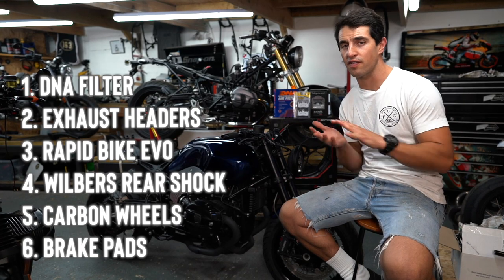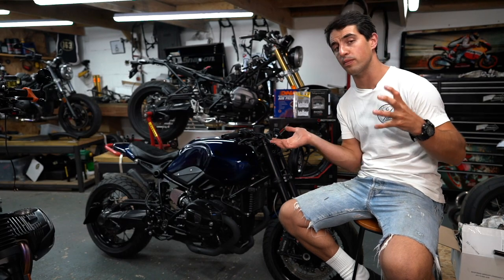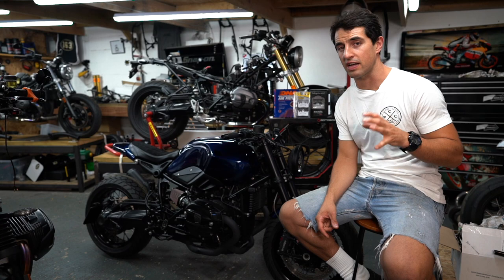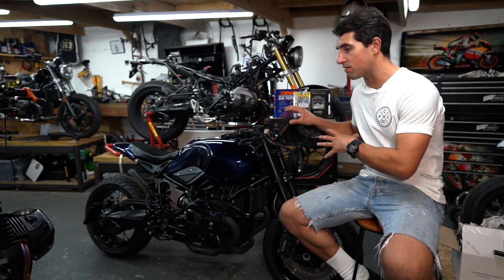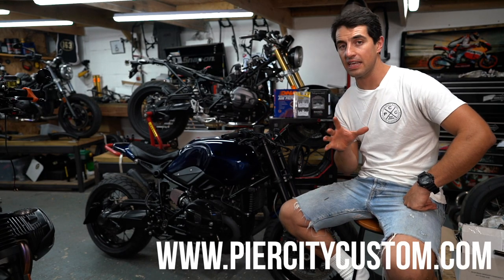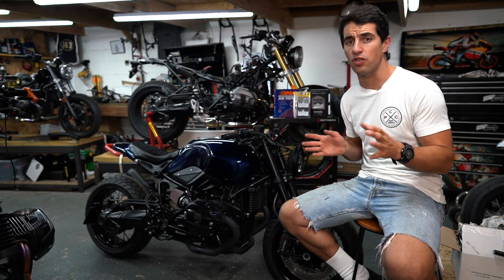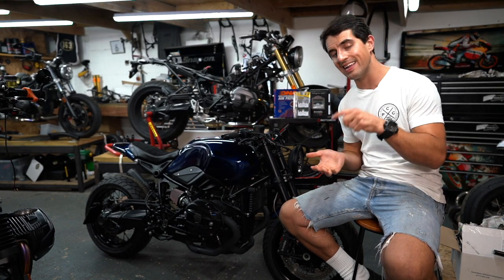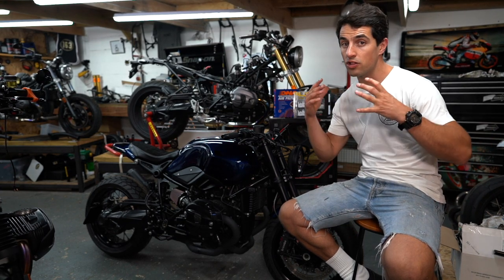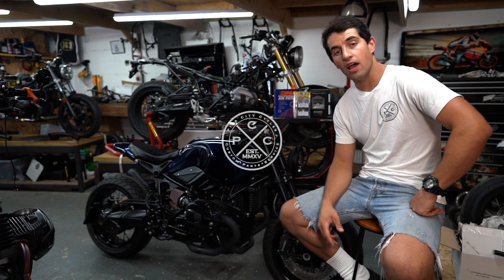That concludes our top six performance upgrades for your R9T. We hope you've enjoyed it — we've tried our very best to declutter everything you might read on forums, on websites, or hear down the café. It's all fitted to our midnight racer and all on our website piercitycustom.com. Anything you're not sure about or want more detail on, fire it in the comments below and we'll do our best to answer it or do another video exploring it. Cheers.